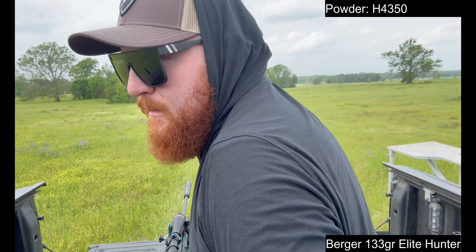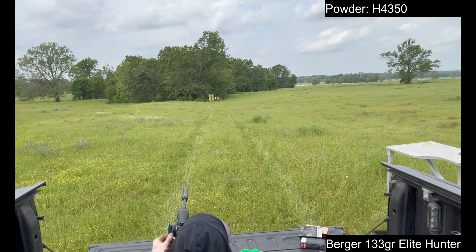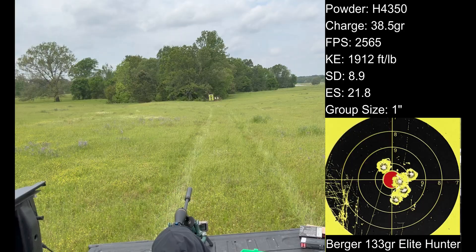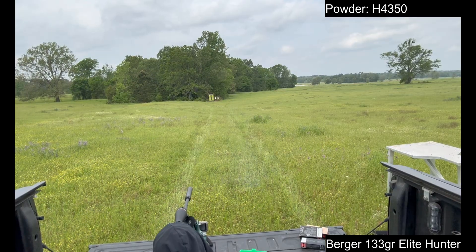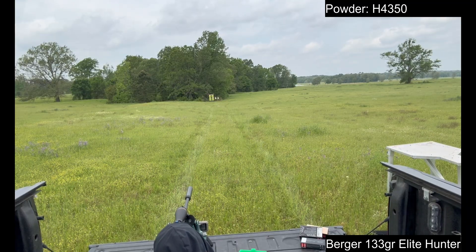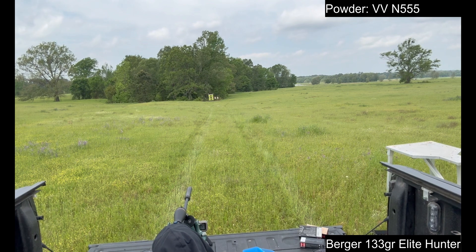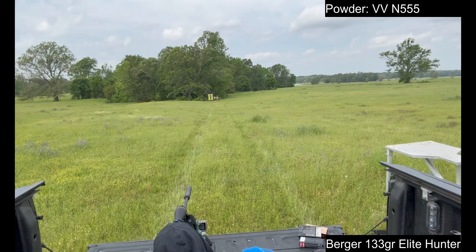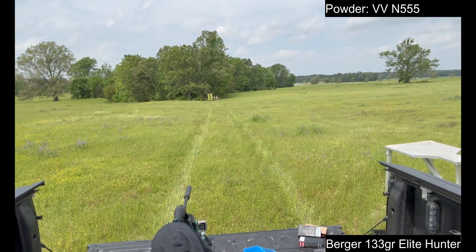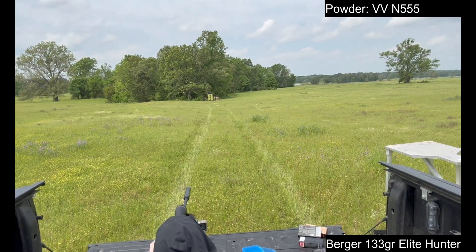Alright — 38.5 grains, 4350. That was a great break. Vihtavuori N555, third row down, third target. Let's go!